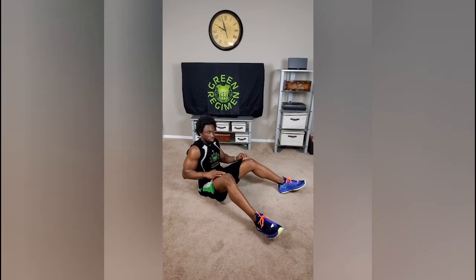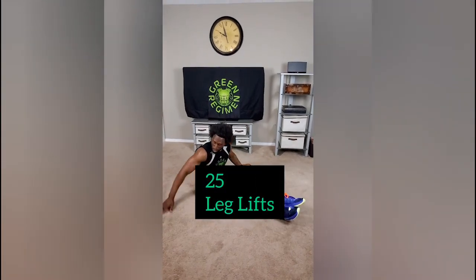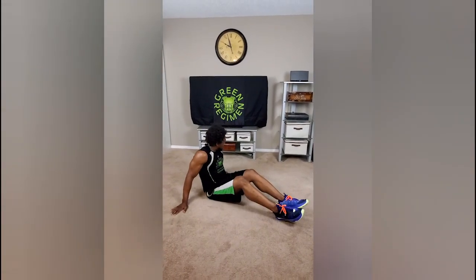The next exercise is leg lifts. Put your hands right by your sides, lean back but make sure you're supported, and keep the legs nice and straight. Just come up — you don't have to go too much higher or bring your knees to your chest. We just want to feel that nice crunch. 25 reps, just like that.